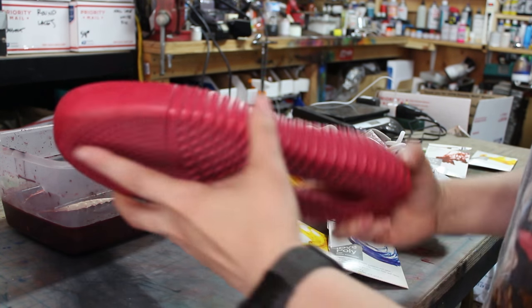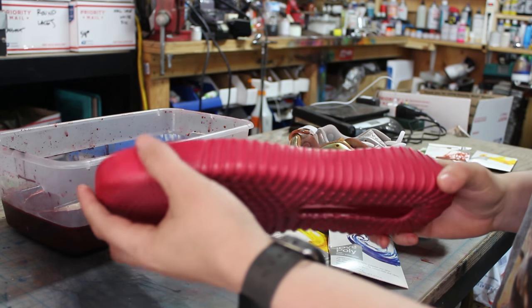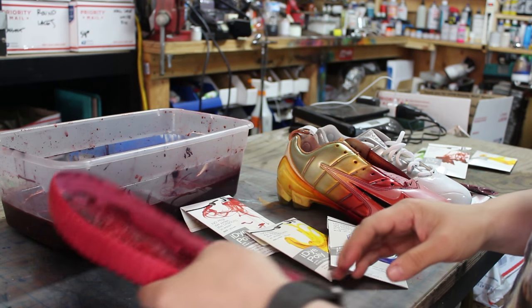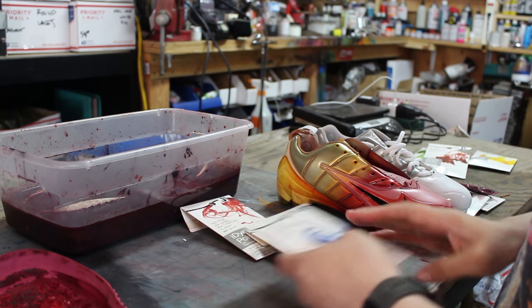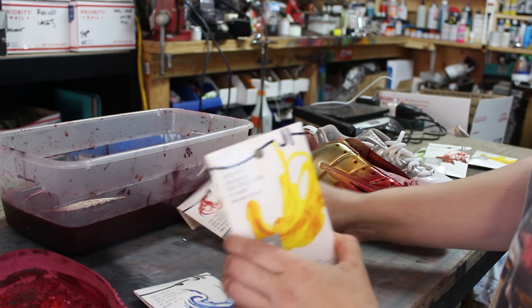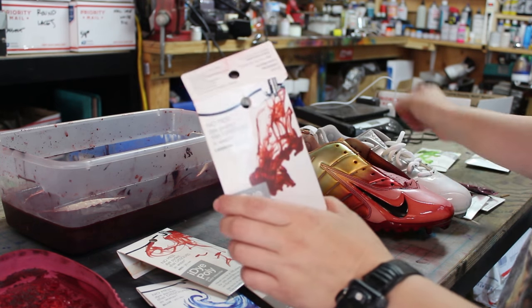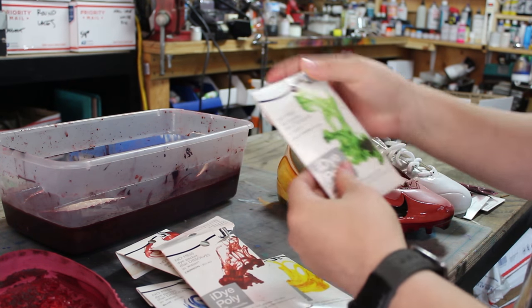The thing about the boost sole is that it has a creamy tone, so the red isn't as vibrant. You can also do some mixing of colors — they make an assortment including blues, yellows, red, crimson which is a very dark color, and kelly green.